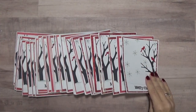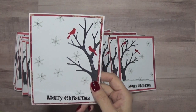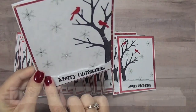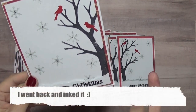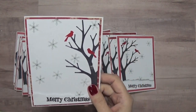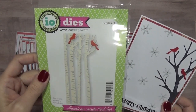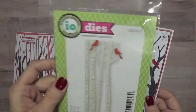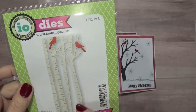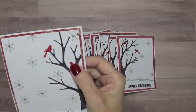I wanted to change up the birds, so I have this die set. I tried it with this one — I added some color to it and popped up the sentiment, though I forgot to ink it on one. They're all just a tad different. I stamped the tree and then I used this die cut. I was going to use it on the card itself but it's very intricate and the pieces aren't all attached, so to simplify I stamped the tree instead and just used the two birds from the die set.